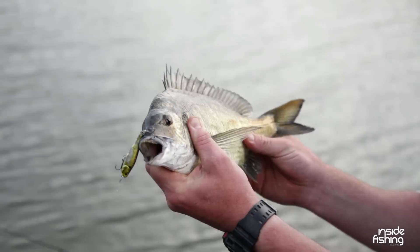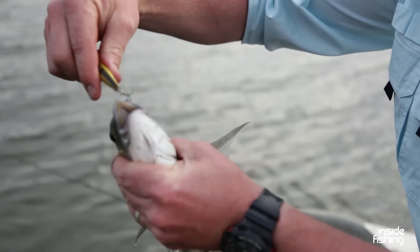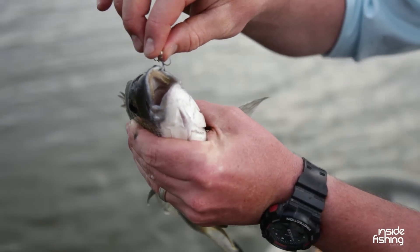There's a surface bream. As you can see the hooks here, often you've got to replace the hooks — he's just made an absolute mess of those.